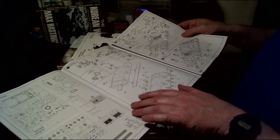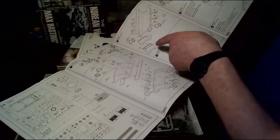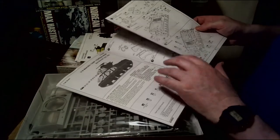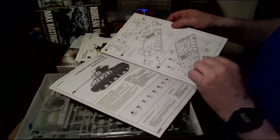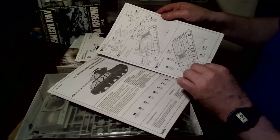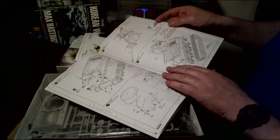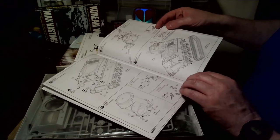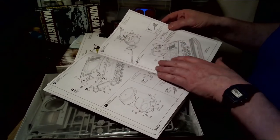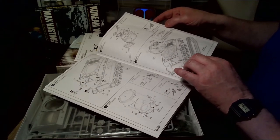Like most models, you start with the road wheels going onto the body, then the gearbox housing and engine housing. Then you move on to hatches and stowage, such as hammers and barrel supports. As you go through the instructions they also give you colour suggestions. Then you match the hulls together onto the turret ring, and fit the mantlet and barrel.